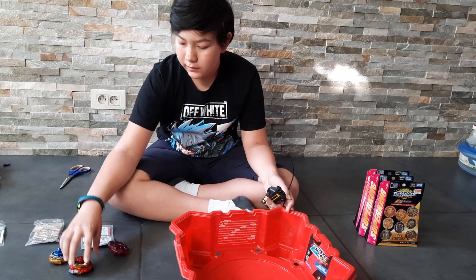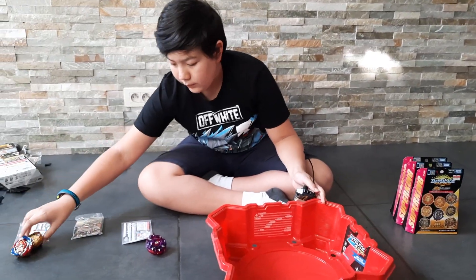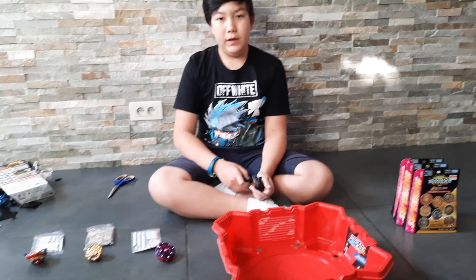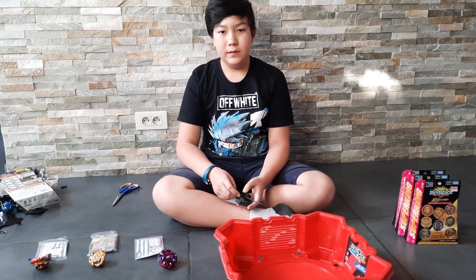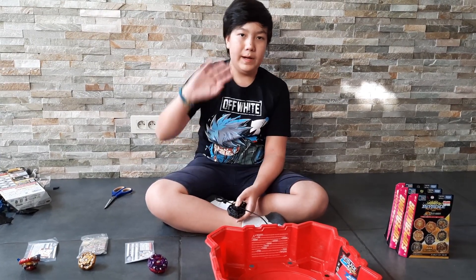So it's basically like Pokemon in who wins. Longinus gets defeated by Achilles, Achilles gets defeated by the other one, and the other one gets defeated by Longinus. That was the first part of my Beyblade unboxing. I'll see you in the second one. Bye!